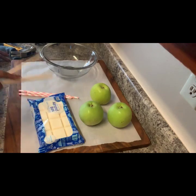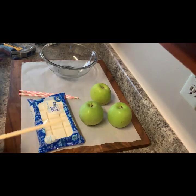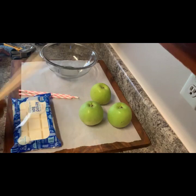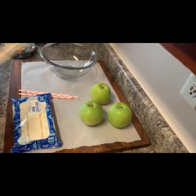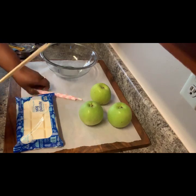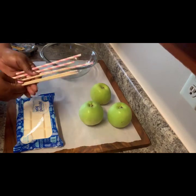I have been getting a lot of requests for chocolate dipped apples. I haven't posted chocolate dipped apples with the line. So that is what this is going to be today. I had a lot of time, so I decided why not post a video. So what you're going to need is straws and sticks.